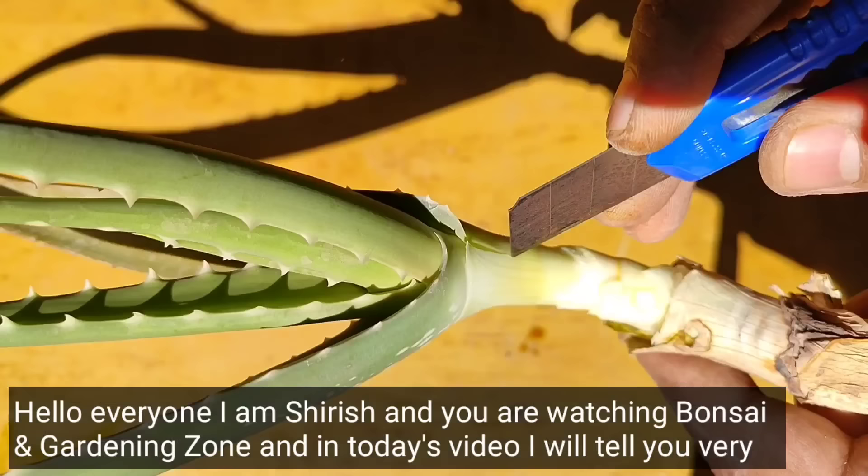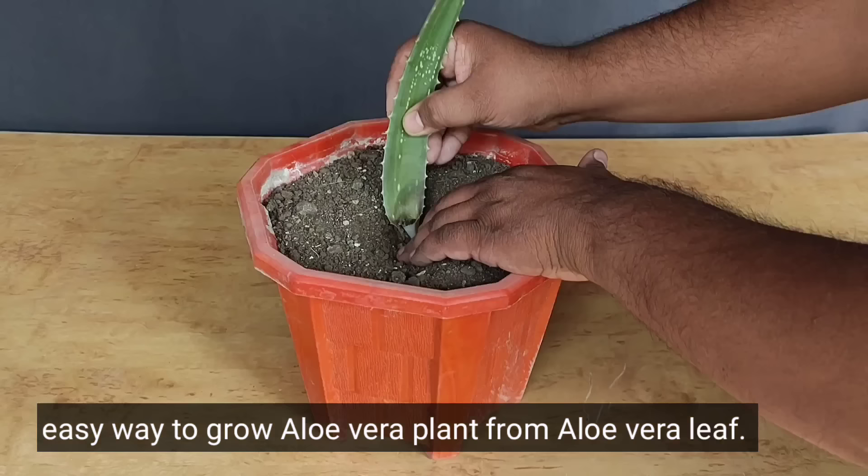Hello everyone, I am Sharish and you are watching Bonsai and Gardening Zone.